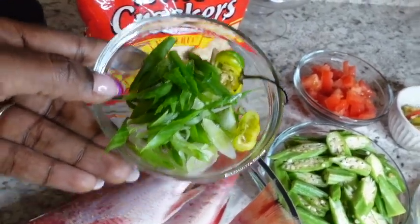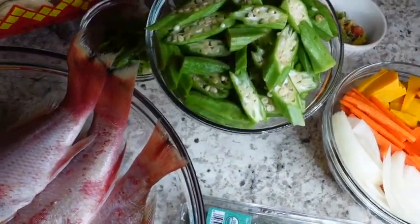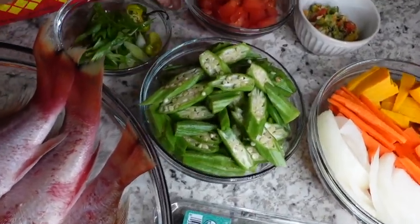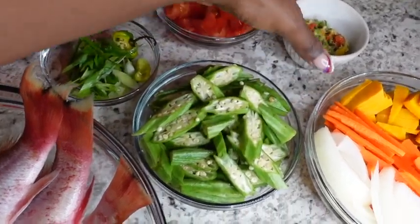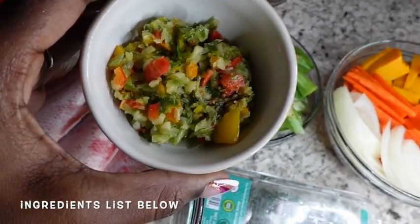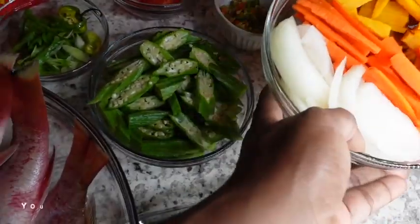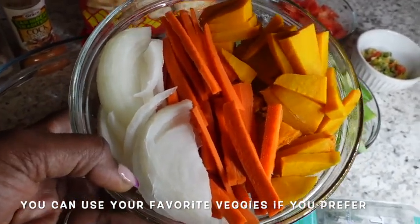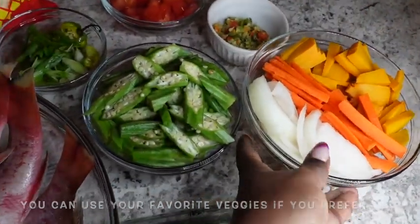This is one green onion cut up and one scotch bonnet pepper. I'm adding extra okra — about two cups, washed and cut up, and this is fresh okra. One tomato diced, and of course some fresh blend which has all the good stuff: onions, green onions, scotch bonnet pepper, and garlic — I'll list the ingredients below. Also one onion cut up, one large carrot cut into sticks, a small piece of pumpkin cut into small sticks, and some thyme.